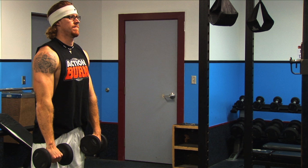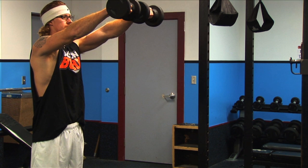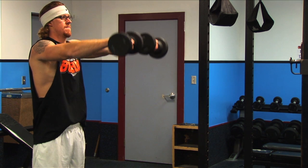Grab two dumbbells and stand straight. Place the dumbbells on your thighs and lift both dumbbells while keeping your arms straight. With a slight bend at the elbow, do not swing your body. Keep your palms facing down and pause for two seconds at the top. Lower the dumbbells back down to complete one full rep.